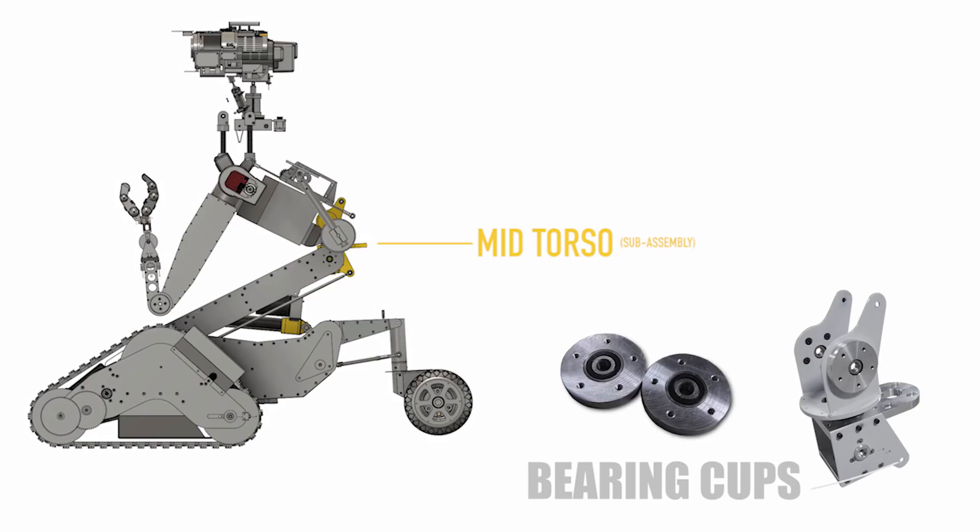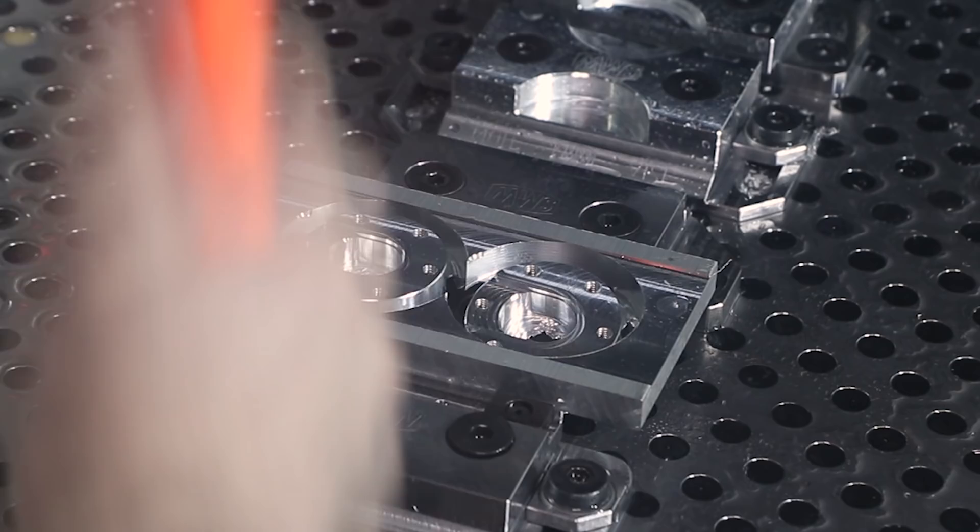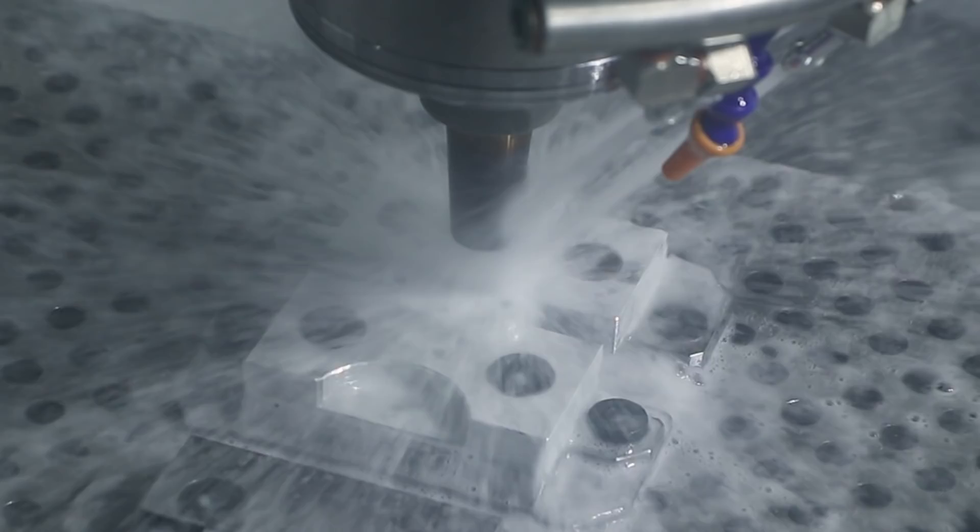For these bearing cages, we did some lathe-on-mill on the TM3P. After doing all the internal work, I slotted these parts out and knocked them loose with a hammer, as I've been doing more and more lately. It's just a great workflow for these onesie-twosie kind of pieces. Then I used those soft jaws to clean up the backside.